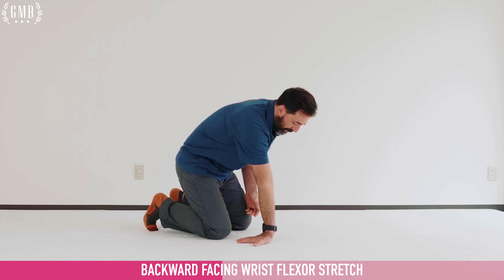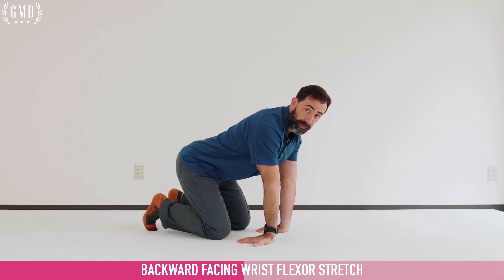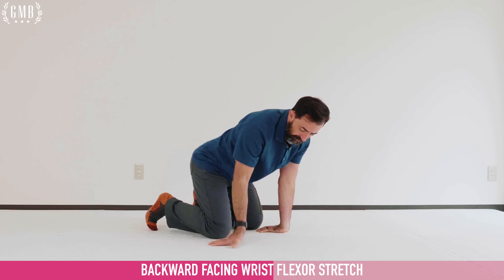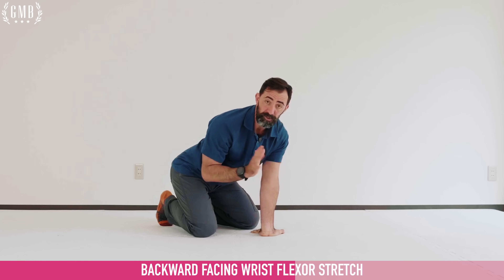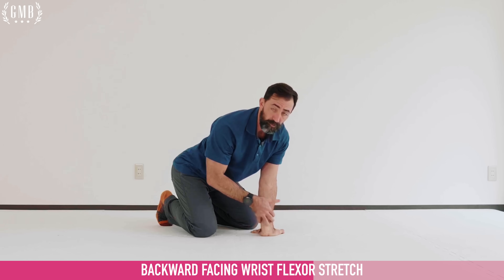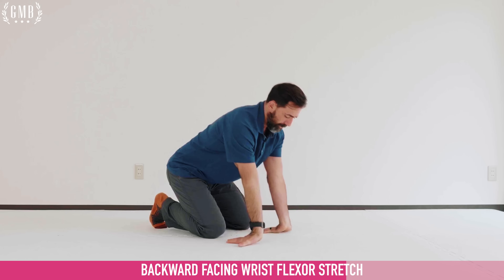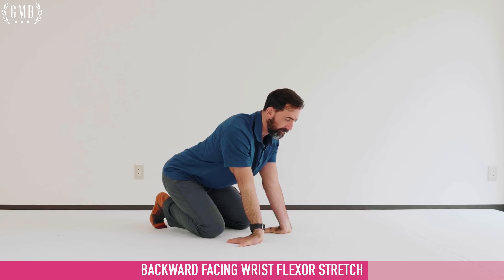Next up, you can use both hands for this one. The hands are going to be flat on the ground with the fingers facing towards the knees. The focus here is on bending the elbows and sitting back. You're going to feel this all the way from the wrist into the forearm. Because the arm is not straight, we're not focusing on stress past the elbow — it's really for the forearms, the wrists, and the hand. This is going to be ten pulses.